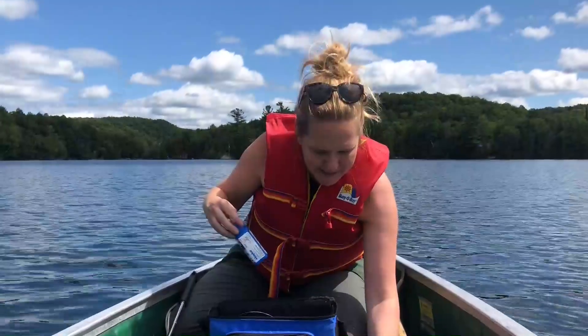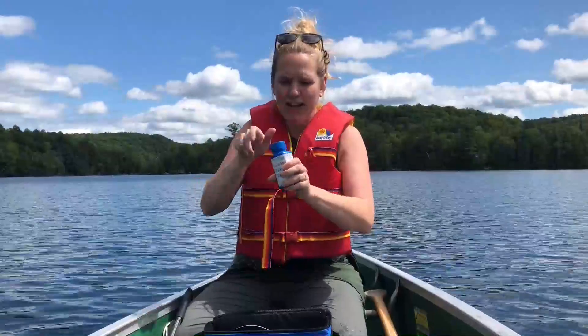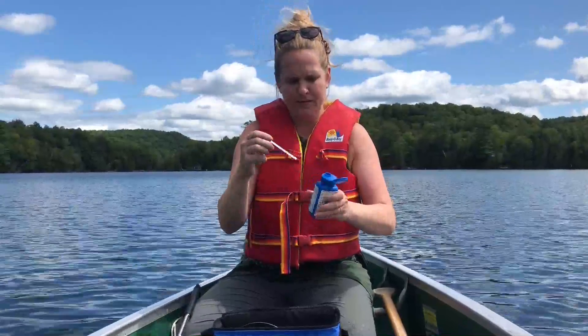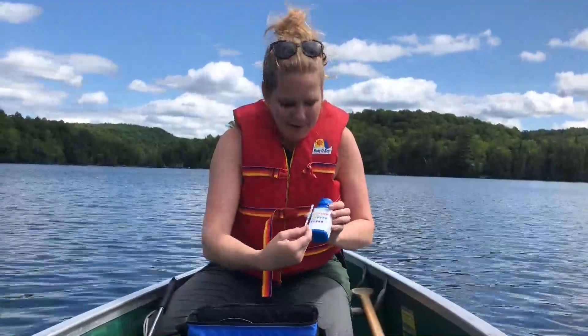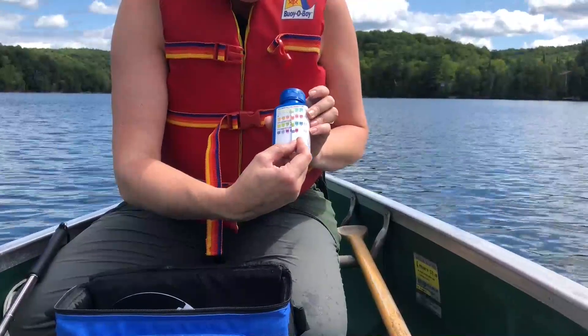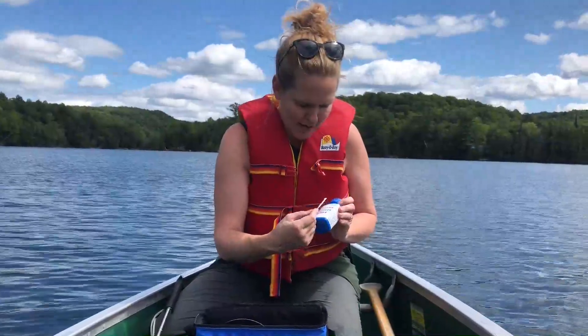Next, we're going to do our test strips. These are pool test strips, and we found that they're the best for pH. Make sure you have dry hands when you do this. If it's a new kit, you're going to have to take the seal off. Shake one out, dip it in the water for two seconds — one, two. We're going to wait 20 seconds and compare. When we compare, we hold it vertically and move our strip along to compare the colors. If it's partway between two values, we take the absolute center — so between 6.8 and 7.2 would be 7.